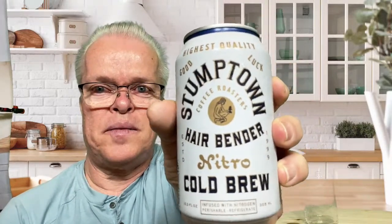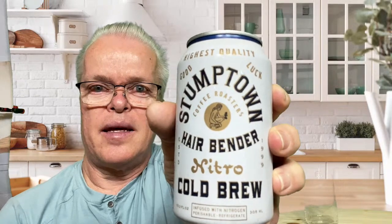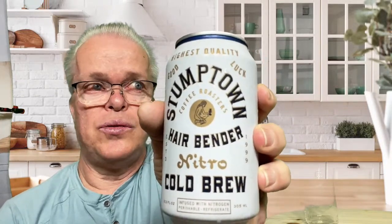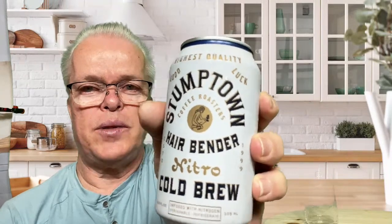I got this at Whole Foods and this one was about $3.89 or something like that. I have tried Stumptown coffee before — it was just a regular coffee and it was actually pretty good.